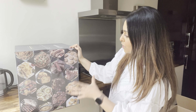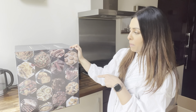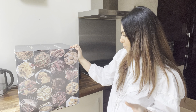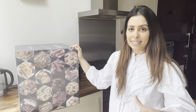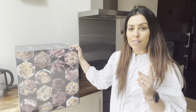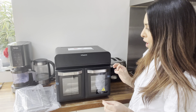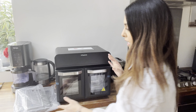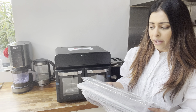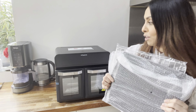Over on this side there are images of different foods you can make in this airfryer. I'm going to be making lots of different things — I just need a few days to try out different things and different varieties so you can see how it does. Now let's get the airfryer out of the box.